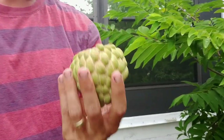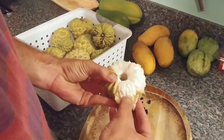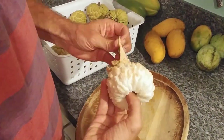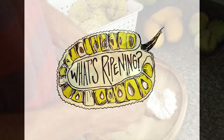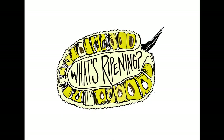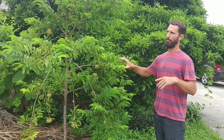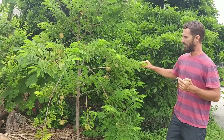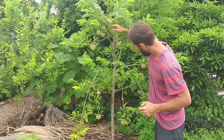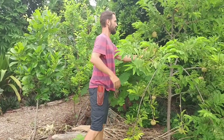This is the perfectly ripe fruit — it already fell. You see the core comes out when they're fully ripe. This tree is one of several that we have on our property. We brought seeds back from Thailand. This is the fourth year since we planted the seeds, and as you can see, we've got quite a few fruits, and some of them are actually ready to pick.